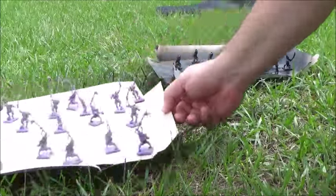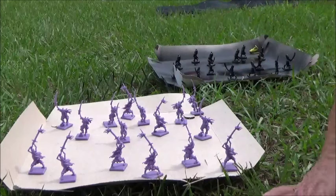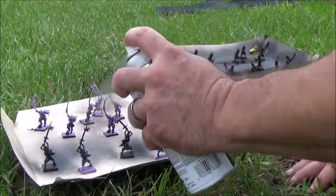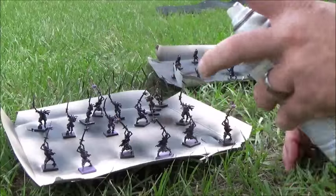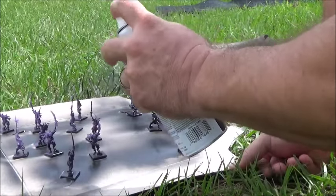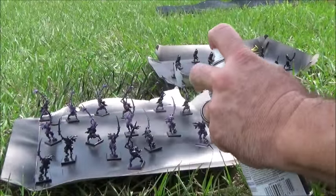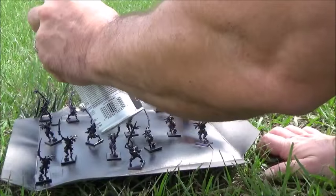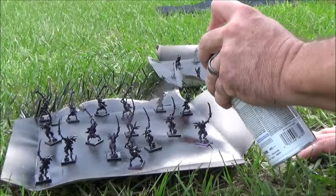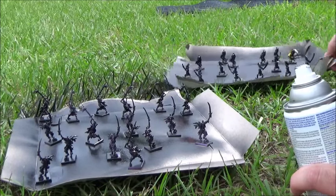Again, shake your can up really well. Six inches away — you don't want to be any closer. Constantly use short bursts; it's better to get too little than too much. Turn your box, another short burst, turn again — short bursts. As you can see, everybody gets painted. Make sure you're outside when you do this; this stuff is fatal and lethal.